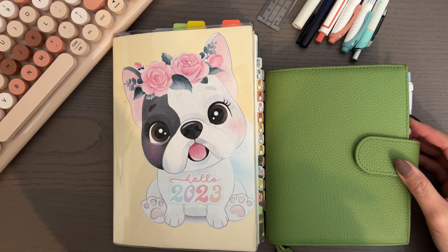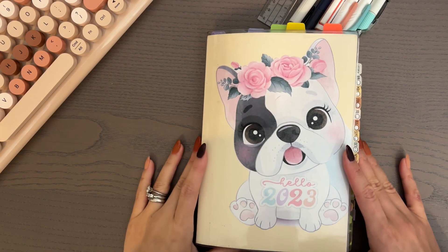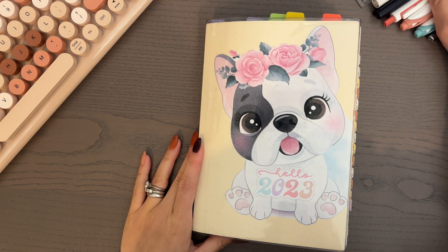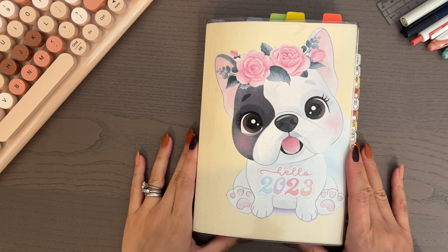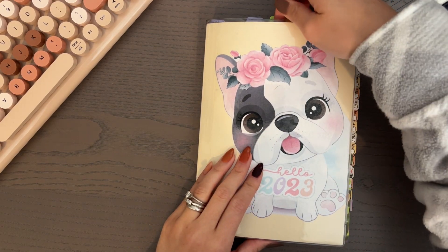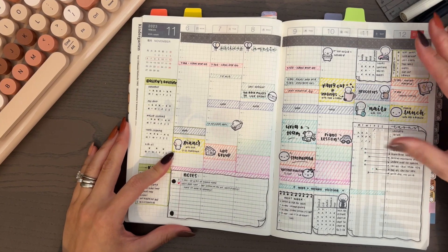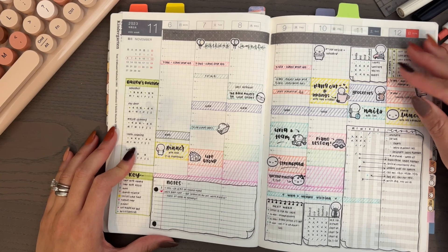This past couple of weeks, as I'm thinking about the planner system for 2024, I realized that I need a one-book planner. I want to be efficient, I want to have something that's lightweight that I can carry around everywhere — so obviously an everyday carry. However, I need the components that I have currently: time blocking and the Alistair method.